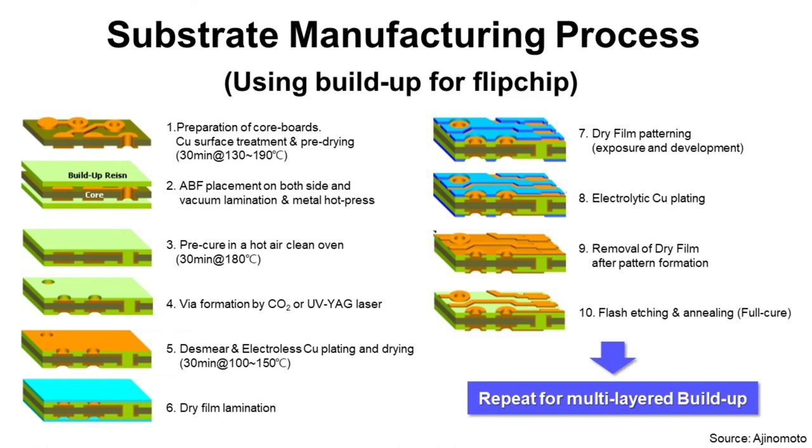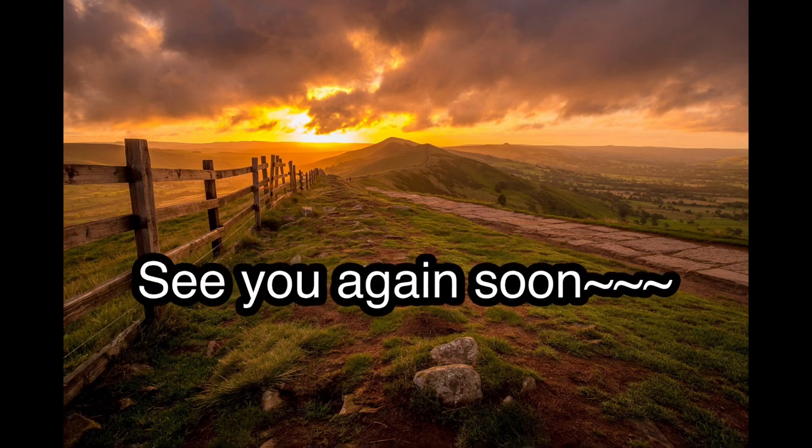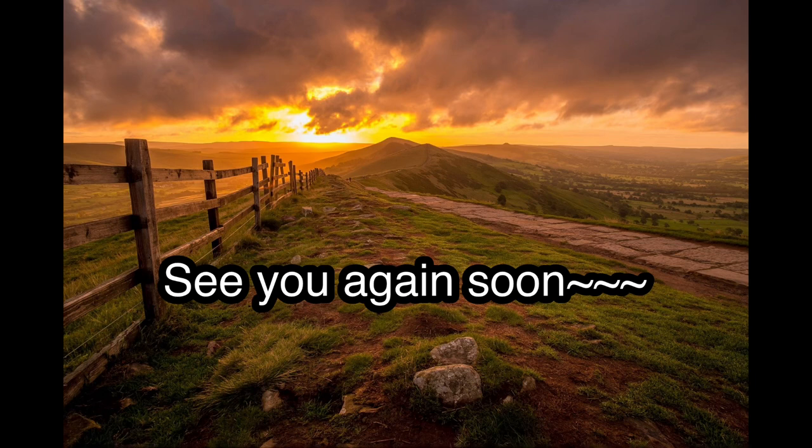You have now finished the four-layer Flip Chip BGA substrate manufacturing process. If you want to add more copper layers, you can repeat this process. This was a brief introduction to Flip Chip substrate manufacturing process and material. I hope this helps you understand the basic Flip Chip substrate manufacturing process and material. Have a nice day, and see you again soon. Bye-bye.